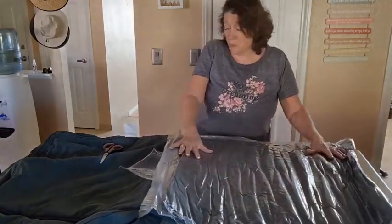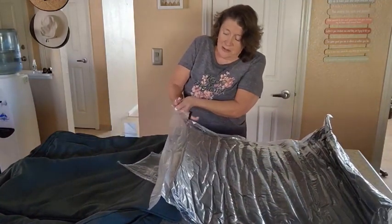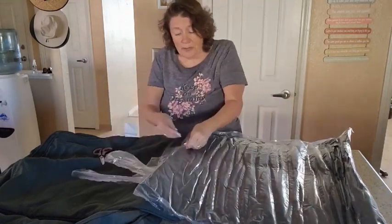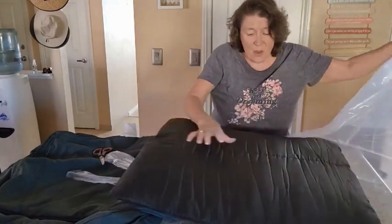So when you get them, you're going to get them rolled up nice and tight like that. You just open them up and then they're going to go ahead and expand. One thing the company did mention is that it takes about 24 hours for them to get fully expanded.